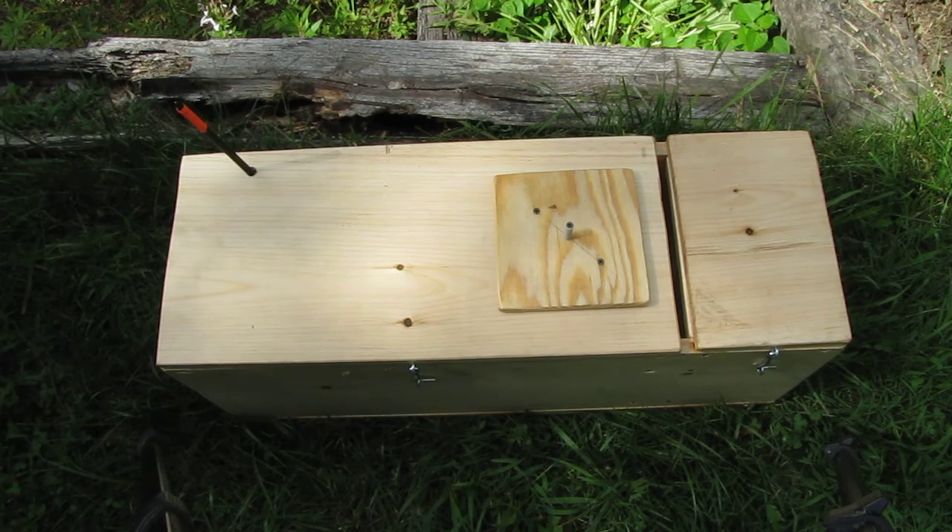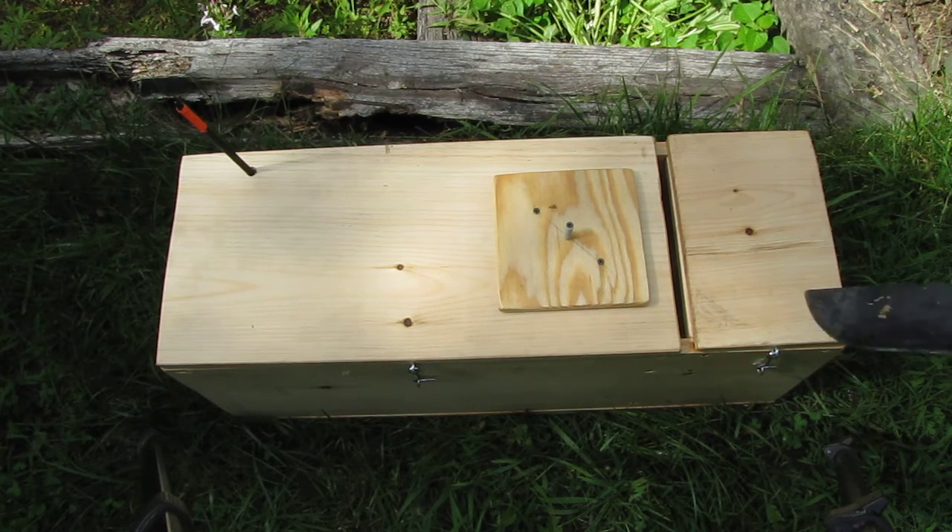First, the trap as it is right now. It's a setup that allows the animal to enter from the left side. We see there the nail with the orange flag. We see in the middle of it the lid with the screw to pull, and then we see on the right side the slot and the compartment for the food, which I'll show in a minute.